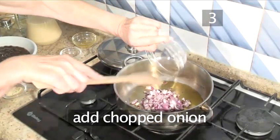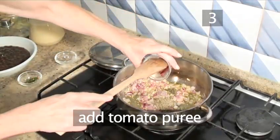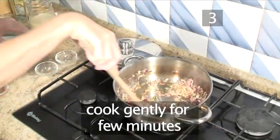Step 3: cook the ingredients. Introduce the chopped onion, add the garlic and stir, then add the cumin seeds, the tomato puree, the chillies. Stir well and allow to cook for a few minutes.